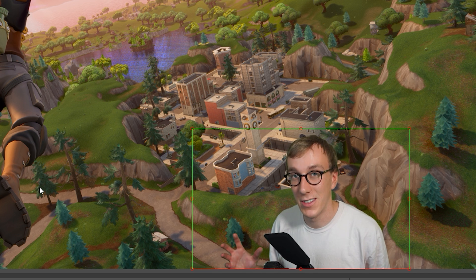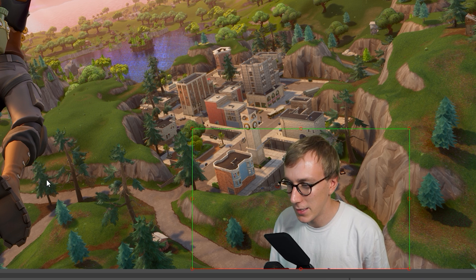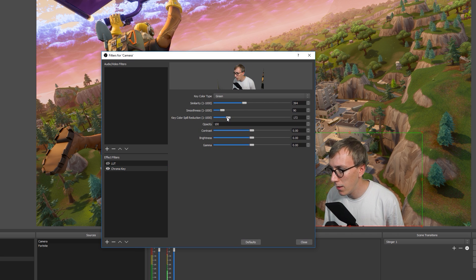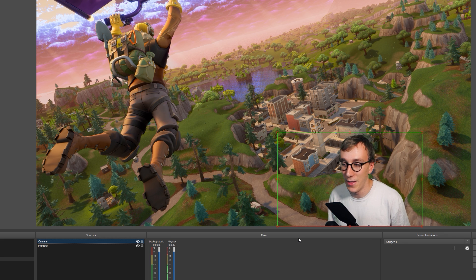Bearing in mind I haven't set up any lights specifically for the background and I've made it challenging by wearing a light t-shirt with blonde hair, I think that looks pretty decent. I'll go back in and fine-tune the color spill and smoothness to reduce the green from my hair. With the LUT re-applied, that looks even better — there I am in the bottom corner of my Fortnite example. If Streamlabs OBS is your streaming software of choice, the process is exactly the same, as it's part of the core OBS functionality. Just find your webcam or camera source, right-click, filters, find the color key, and dial in the settings.